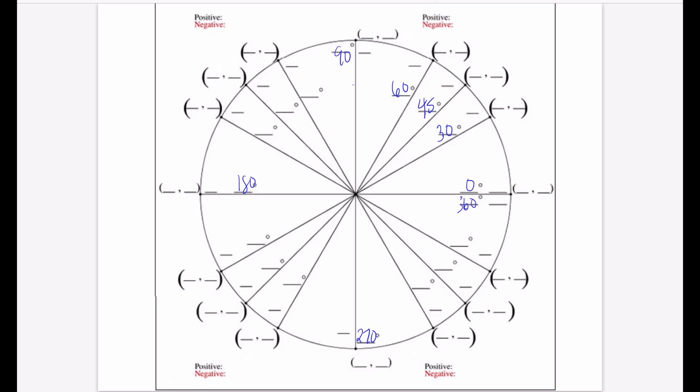We're at 90 degrees. Adding 30 gives you 120. Adding 15 more gives you 135. Adding 15 again gives you 150. And 150 plus 30 gives you 180. Now for the third quadrant: add 30 to get 210, add 15 to get 225, add 15 again to get 240, and add 30 more to reach 270.